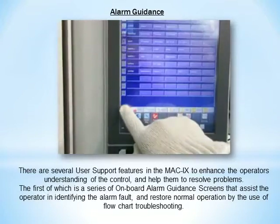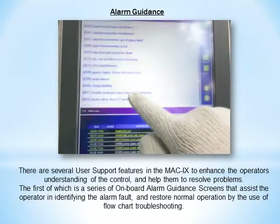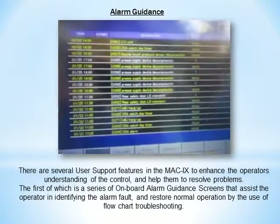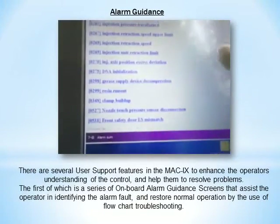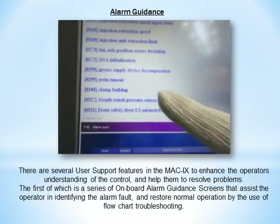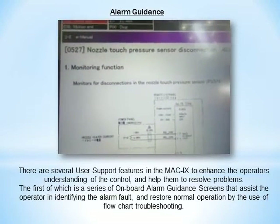There are several user support features in the MAC9 control to enhance the operator's understanding of the control and help them to resolve problems. The first of which is a series of onboard alarm guidance screens that assist the operator in identifying the alarm fault and restore normal operation by the use of flowchart troubleshooting.